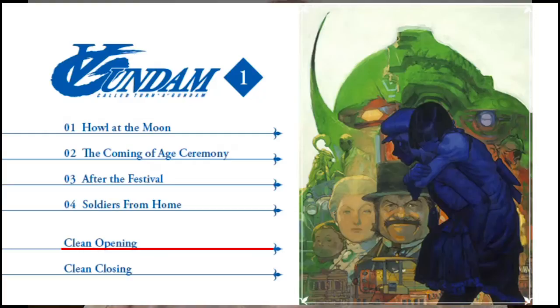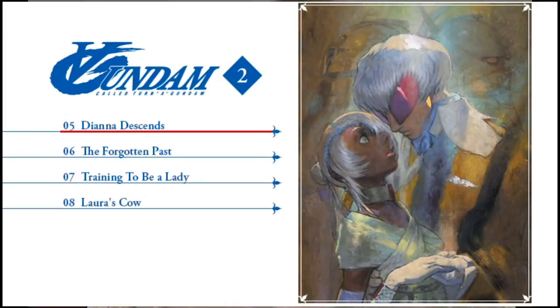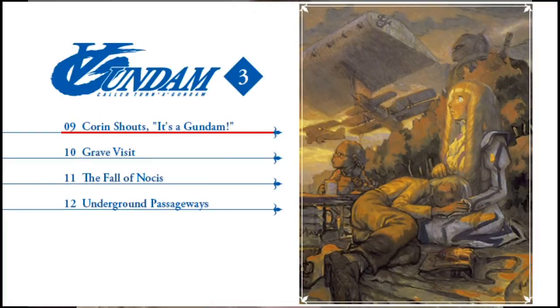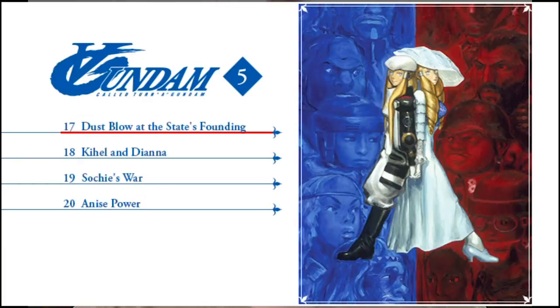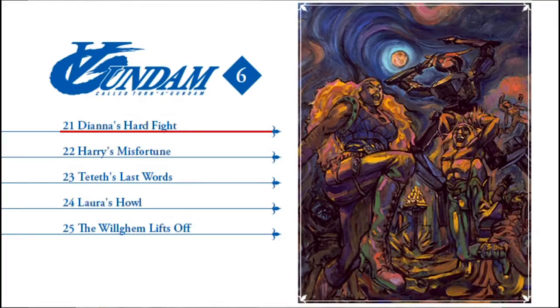I've also gone and popped in the discs and I'll show you the actual menu art for all six discs so you can get a feel for what those look like. Very clean, very simple, and very classy menus. There are no special features on these discs except for disc one, which contains clean opening and closing. Right Stuff did announce that they got the interview with Sid Mead that was planned for the original Bondi release, but it does not show up on this box set — I assume it's going to show up in the second DVD box set.